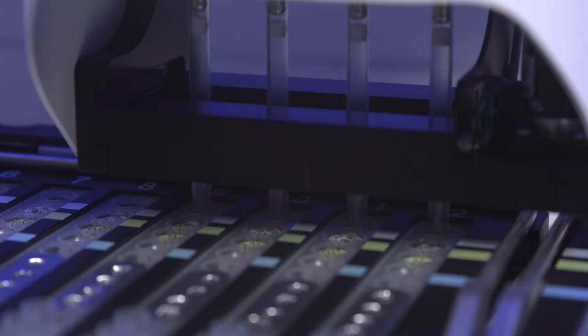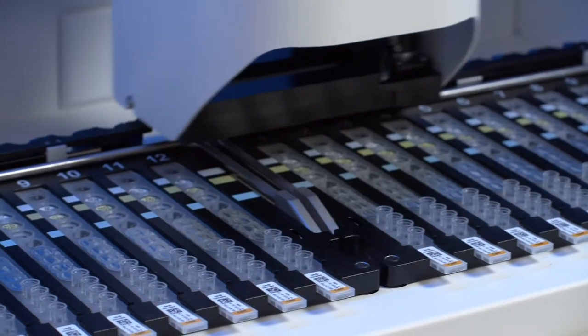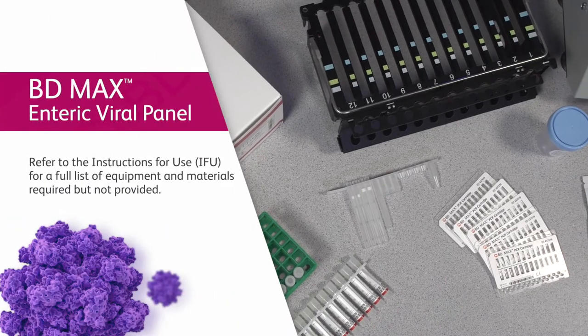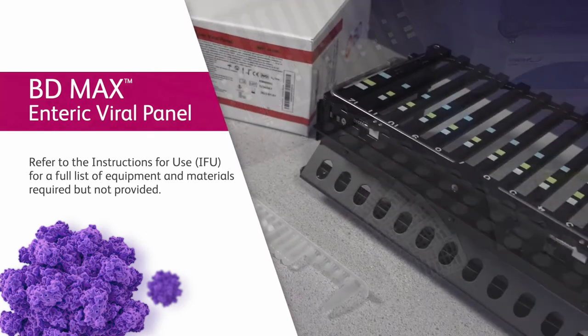The BDMAX system automates sample extraction, nucleic acid amplification, and detection of the target nucleic acid using real-time polymerase chain reaction, PCR. For a full list of equipment and materials required but not provided, please refer to the package insert.